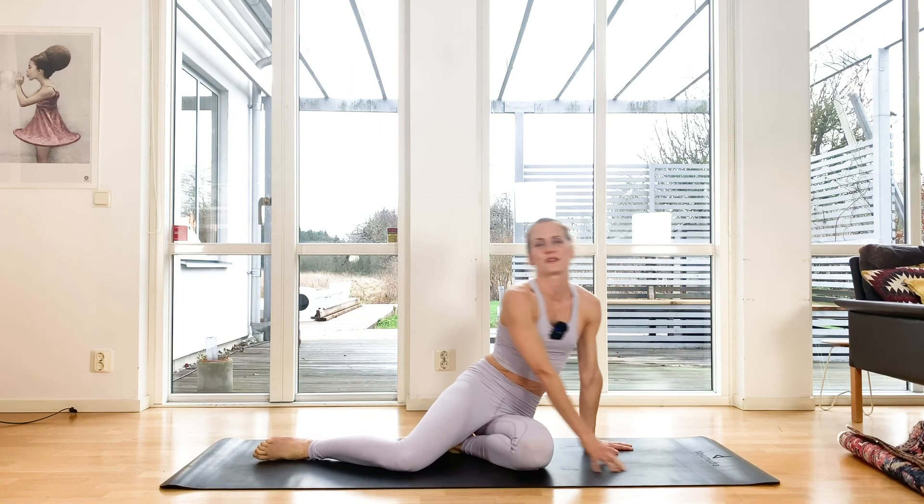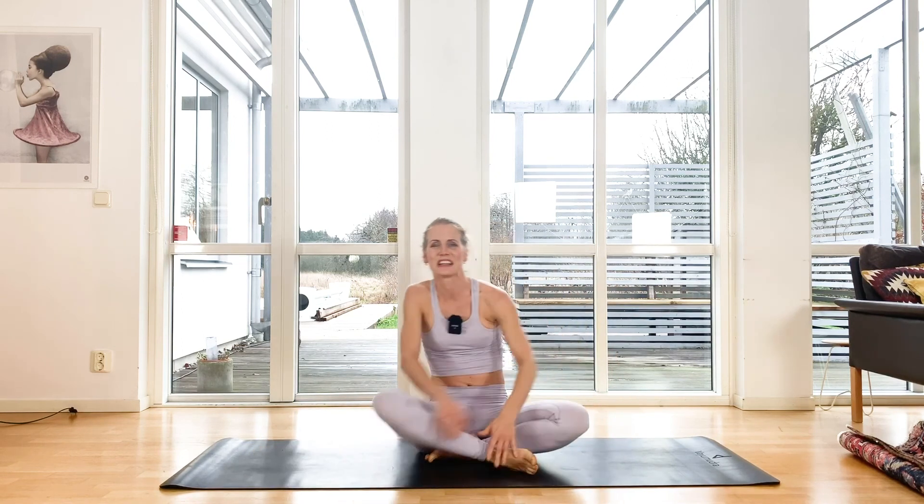Congratulations — you just finished the first day of your core challenge! Well done. It was a tough start and we will keep working with new challenges every day. I'll see you again tomorrow, thank you.